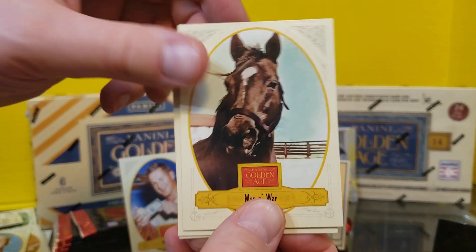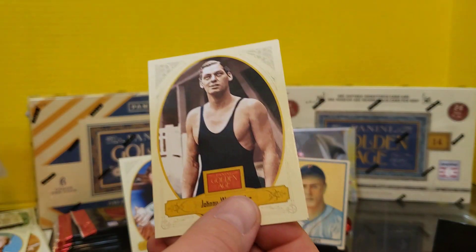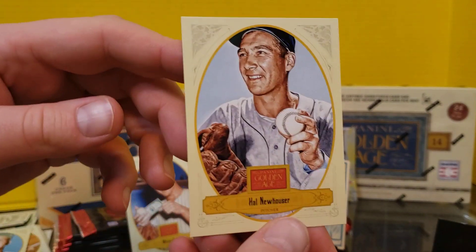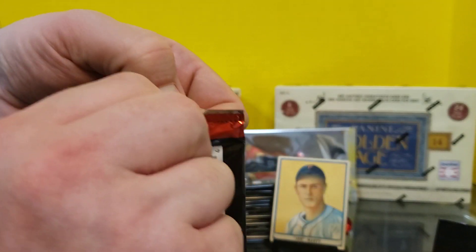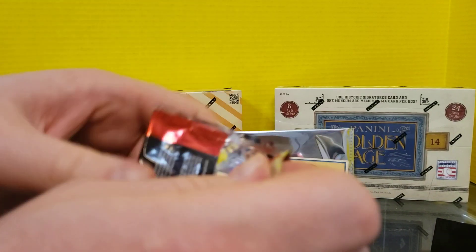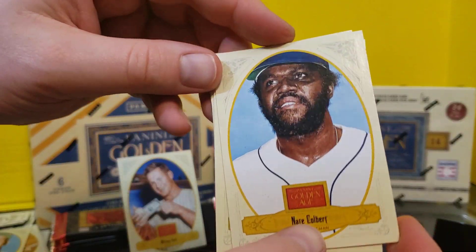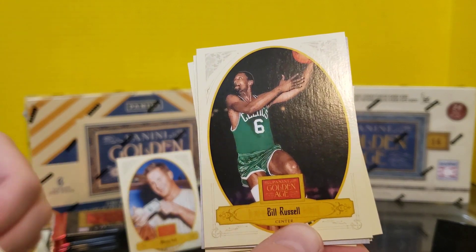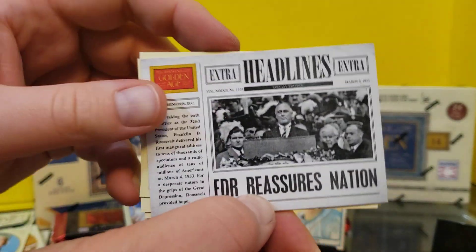Ben Hogan. Man of War, continuing with our Triple Crown winners. Bill Russell. Broadleaf. Johnny Weissmuller. And Hal Newhouser. Still looking for the autograph. And it wouldn't be a Panini pack if it wasn't a struggle to open at least once. Got something interesting coming up this time. Nate Colbert, Padres pick. Bill Russell again. We have FDR Reassures Nation — a Fireside Chat sort of thing.